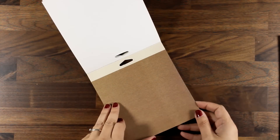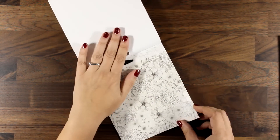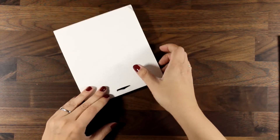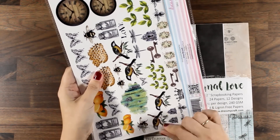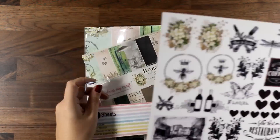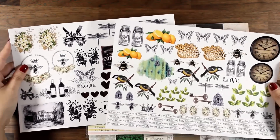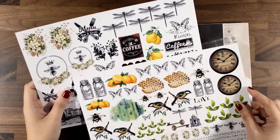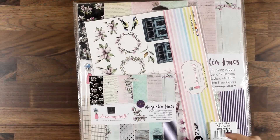I got a box from India and it arrived in less than 10 days — and that's during Christmas time — which means it was super fast, actually faster than what it takes for me to get products from the UK or even from the US. Keep in mind that if you live in the US, you can get everything by Dress My Craft from Scrapbook.com. You will also get in the collection these two cardstock papers that you can fuzzy cut using your scissors and use them as your focal points. This is such a pretty collection.